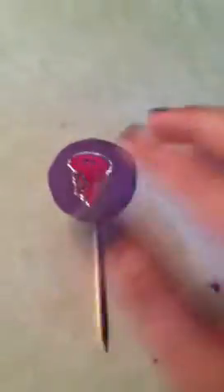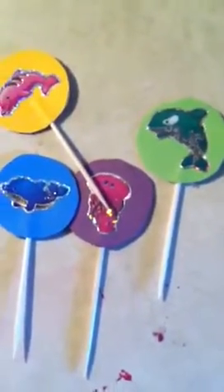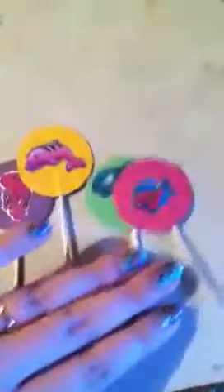I just picked these up at the Dollar Tree yesterday because they were under-the-sea themed, and that's what we're doing. I cut a couple of different colors, so I have five different colors, and I just stuck stickers on each one.